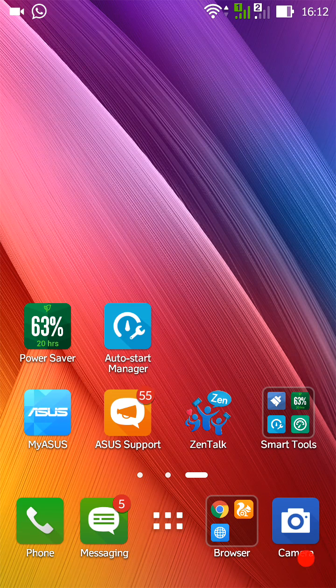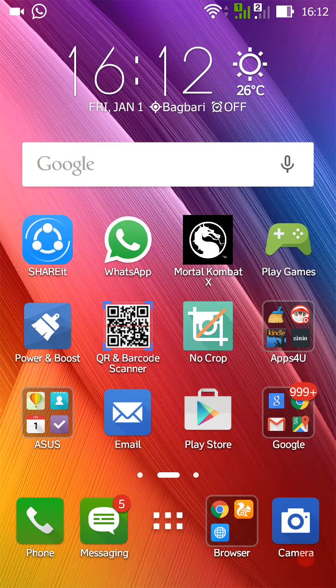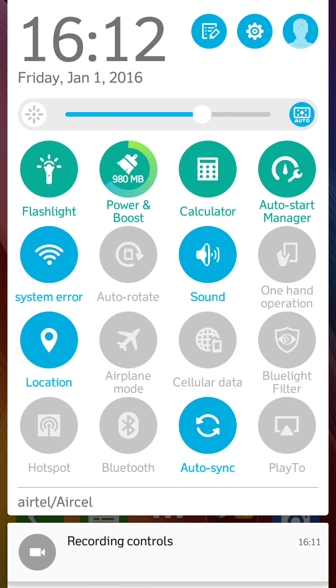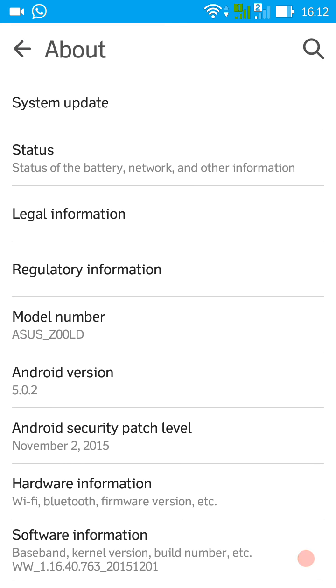Hello YouTube, this is Uncle Raj. Today I'm gonna be showing you the game review of Mortal Kombat X on the Asus Zenfone Laser 2. It comes in a few versions - 1GB, 2GB - but this one is the 3GB RAM version, and here is the model number ZO0LD.